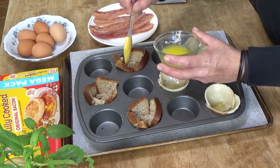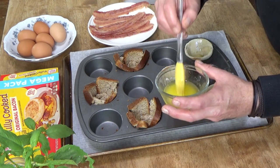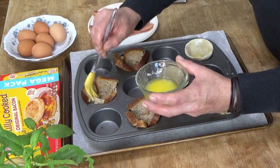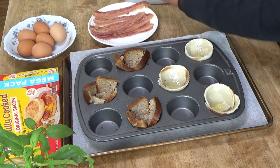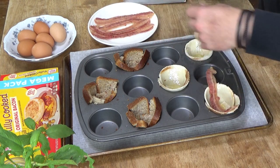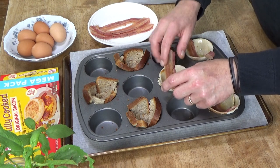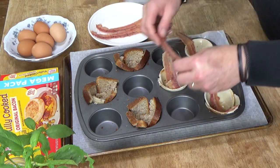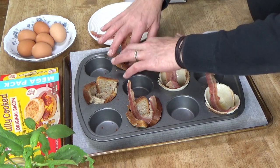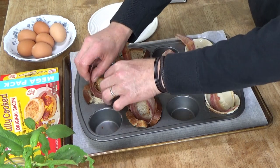We'll give the gluten-free bread some butter too. I wonder if an egg will even fit in these gluten-free semi-cups — we will find out very shortly. Now add the bacon. That already cooked bacon is really convenient. It's packaged in vacuum sealed bags and doesn't even require refrigeration until you've opened the bags.